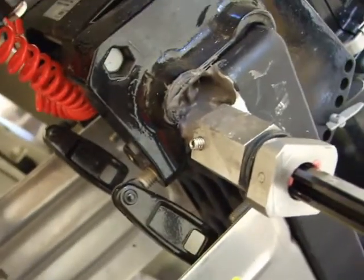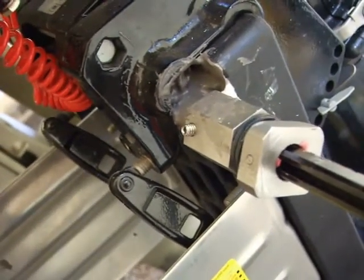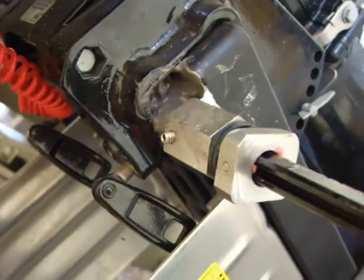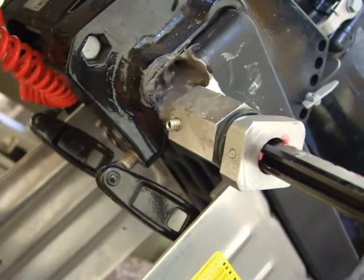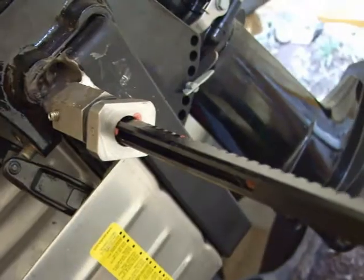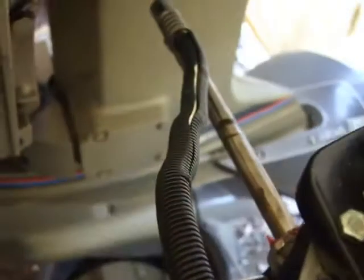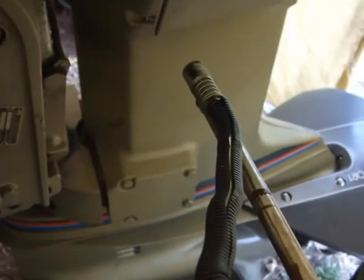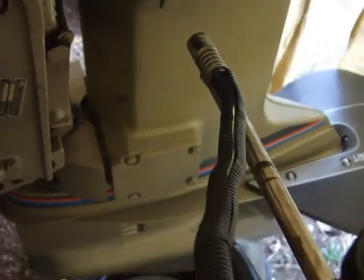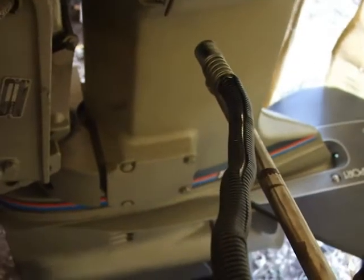If you've ever fished alone, or even with someone, when you're reeling in a fish, you always have to be grabbing hold of the steering wheel. Well, with this rig in here, I don't have to. It's just a push button operation. Works kind of neat.